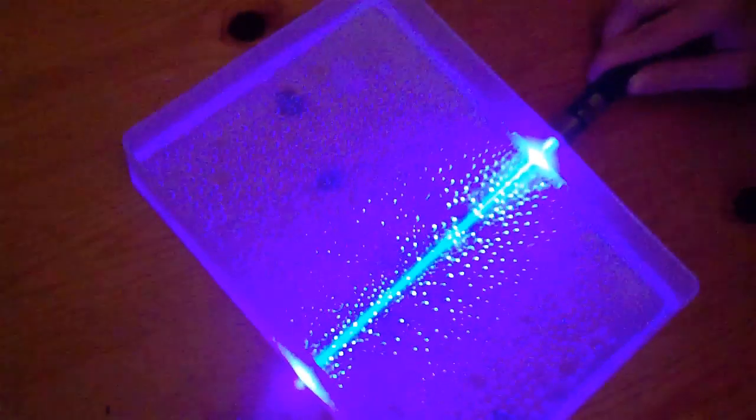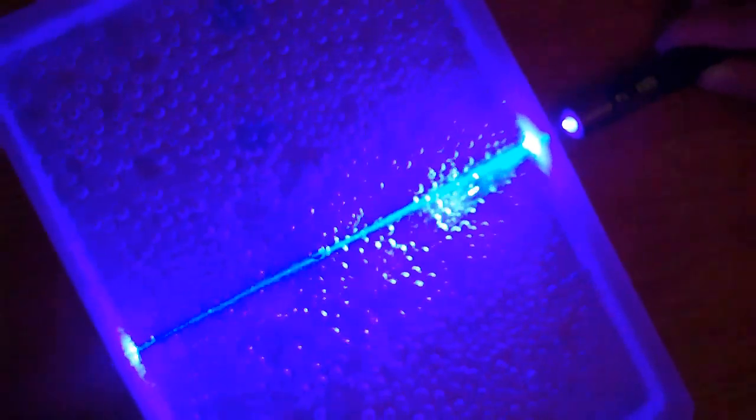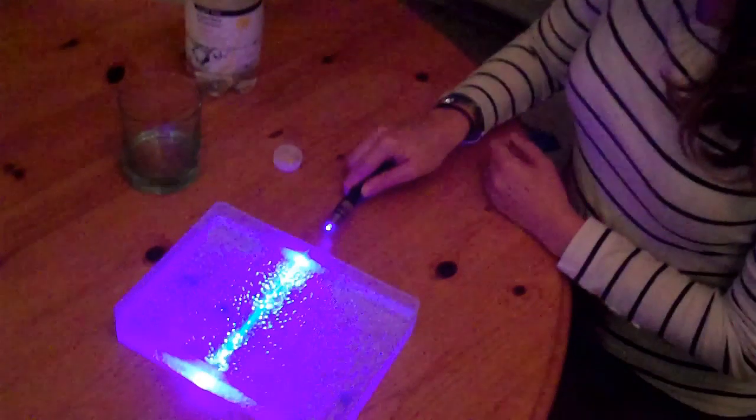Also, the seller claims that this is an ultraviolet laser, but it can't be an ultraviolet laser because when you shine it on a wall, you can see the laser spot. When we measured the wavelength with a diffraction grating, we found the wavelength to be 400 nanometers, which is just within the visible band of the spectrum.